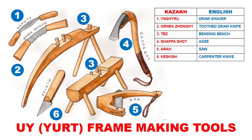The first one is angru, which is a draw shaver. It's familiar to all traditional woodworkers, and it's also very similar to the draw shaver used for making bows — particularly English longbows and American flatbows — so all bow makers would find this very familiar. The next one is urnik zhong.